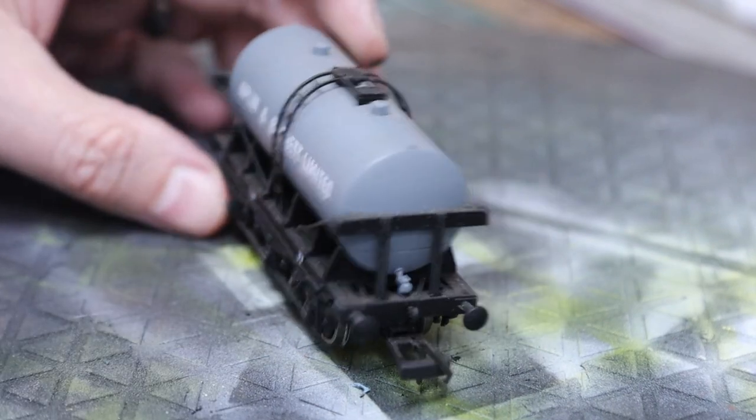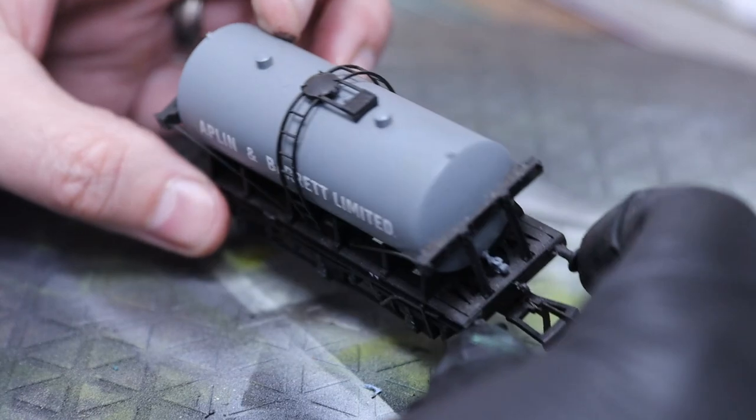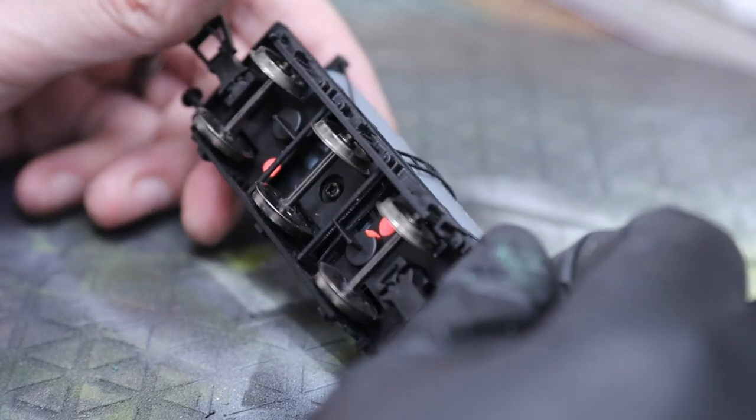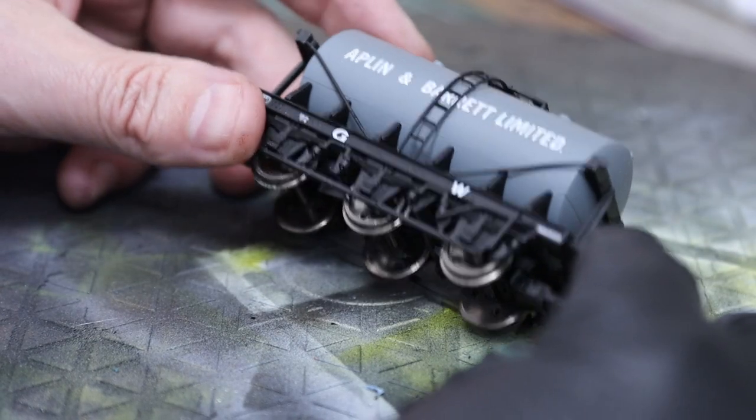Welcome back to Banter's Yard. Today is a request — I get asked quite a few times if I can weather without using the airbrush. Never sure if that's a question or a challenge, but anyway, challenge accepted. So today is going to be this Day Pole tanker, which I've just realized has got a buffer missing, but I'll fit that later on.